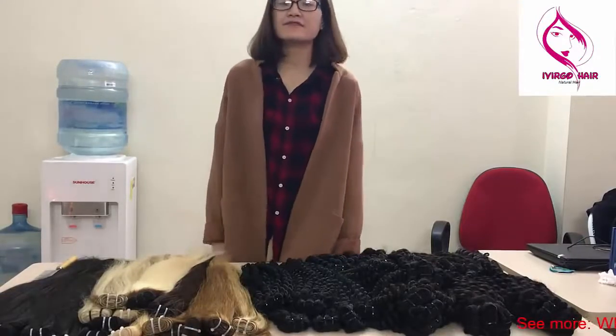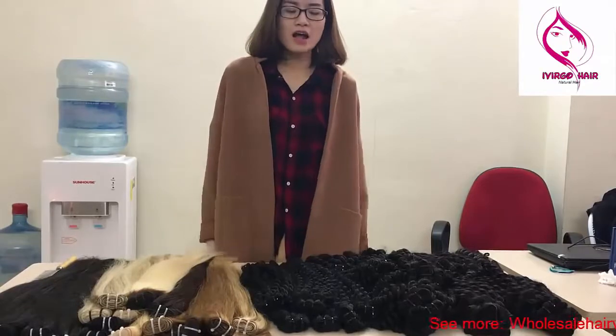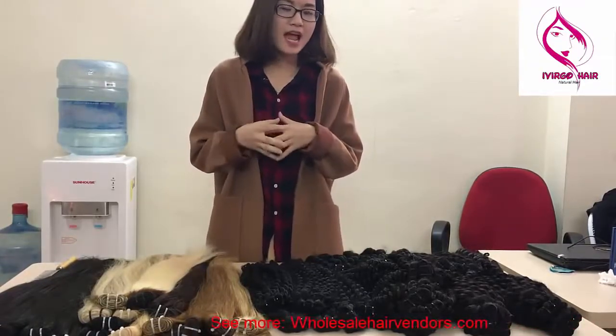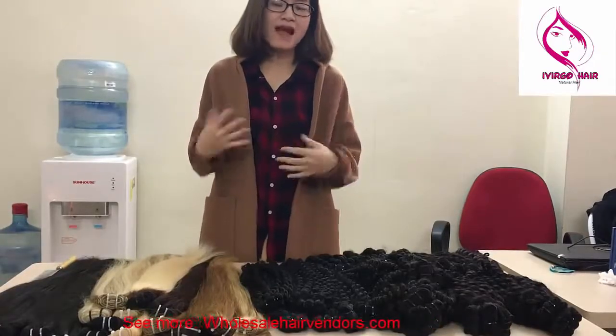Hi everybody, I am Vic from Ivirgo Hair. We are a human hair exporter from Vietnam. Today I will show you some of our products.